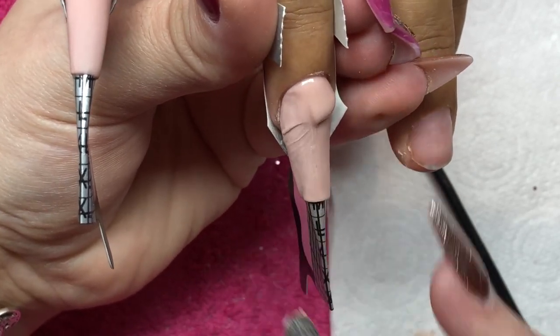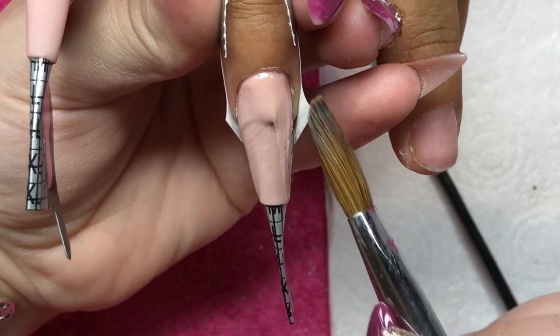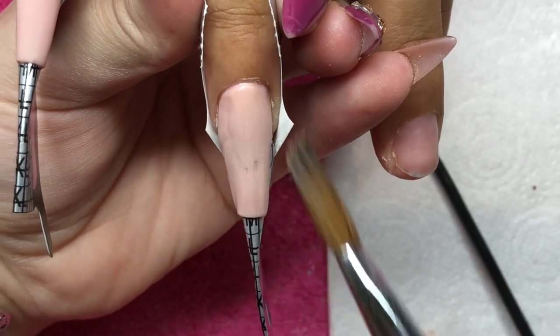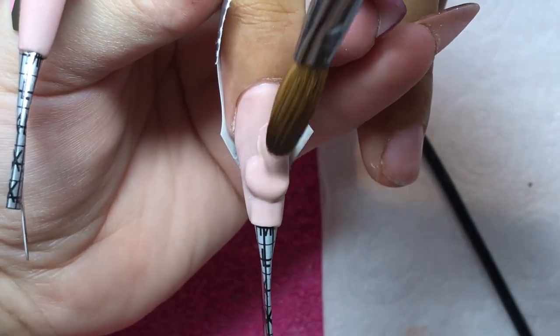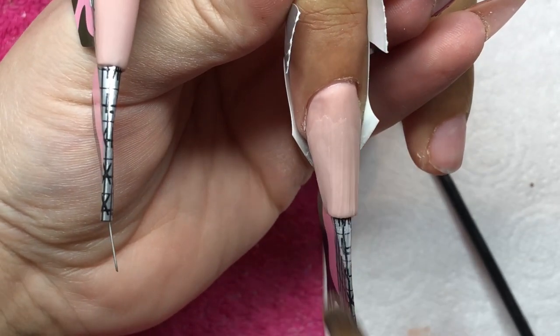I've rigged my forms so I can get a nice C curve and I'm just playing with the acrylic, making sure the application is right. Sometimes I look at my application and think it looks all right, but watching this video back, it just looks a bit rough. But you know, it's not about how you get there, it's just about getting there.